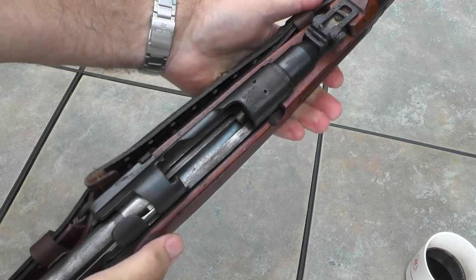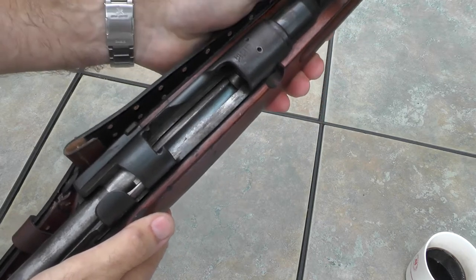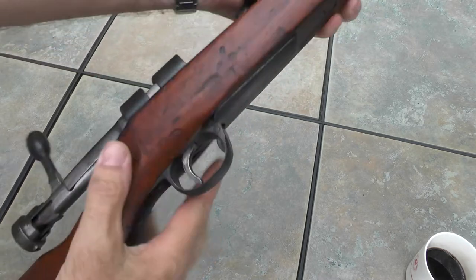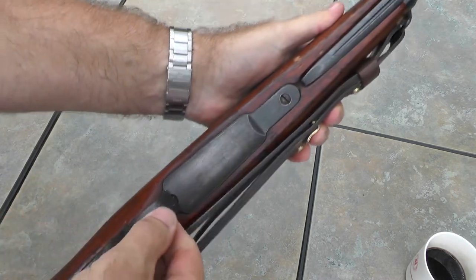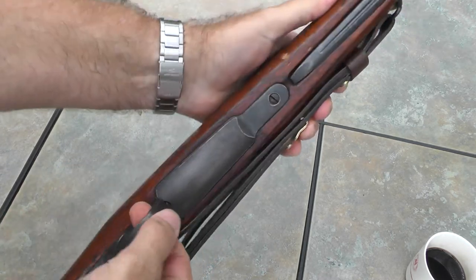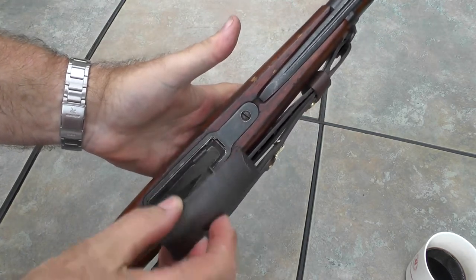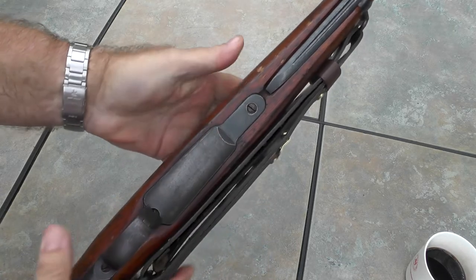The magazine holds five rounds of 6.5 by 50 millimeter. It's fed from the top, but the magazine can be removed from below for cleaning. You press on this lever right here and the magazine will just pop out, then it just clips back in place easily.